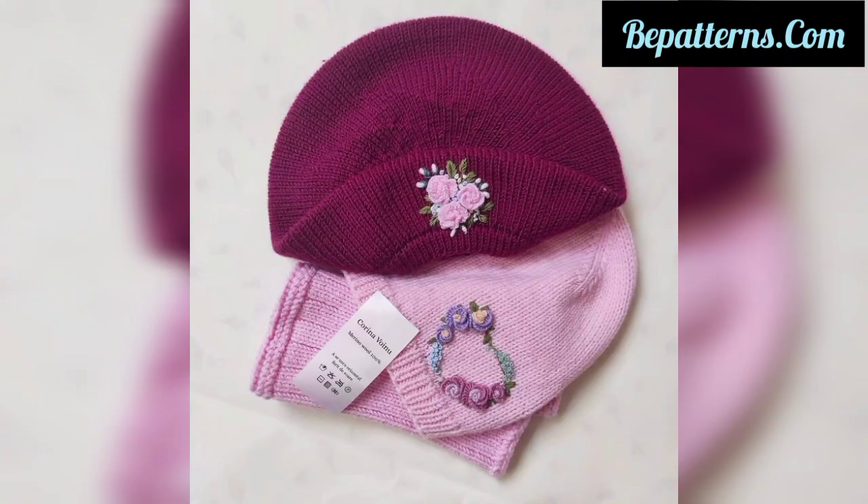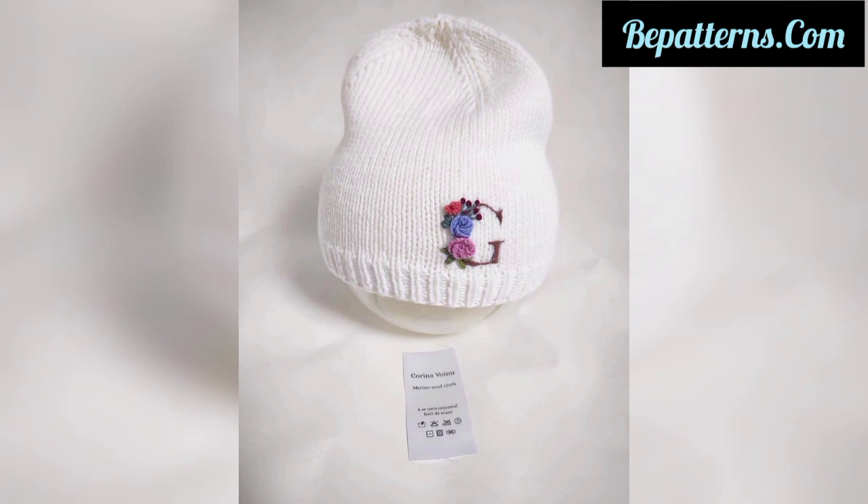On my website you can see written patterns with instructional pictures, and you can download a PDF file from my website bpatterns.com free of any cost.